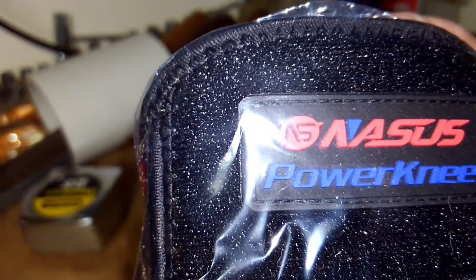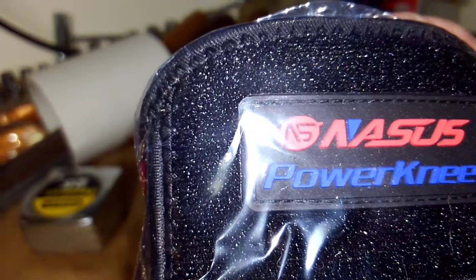Now — ooh, look at them hinges on that beggar. Okay, what's it called? Can we read that? No, I'm having trouble. I don't know what that says. Nassus Power Knee. I guess. I'm going to open it up, maybe. Oh, there's shrink wrap on there.